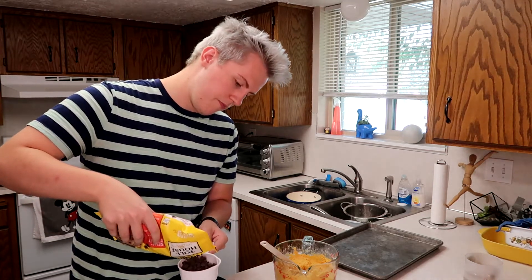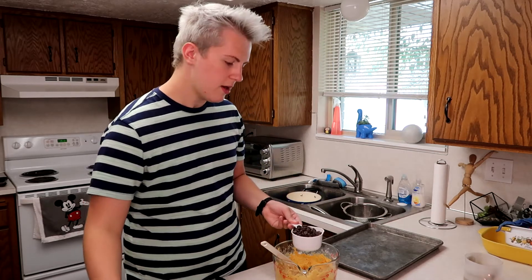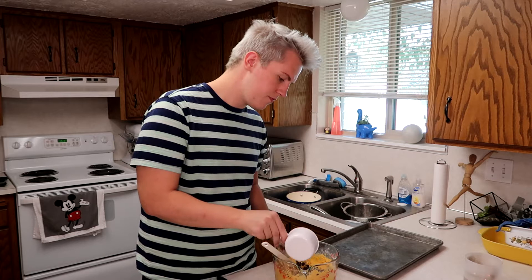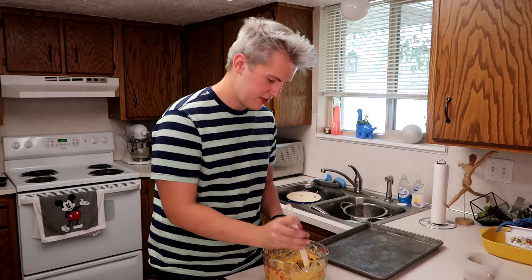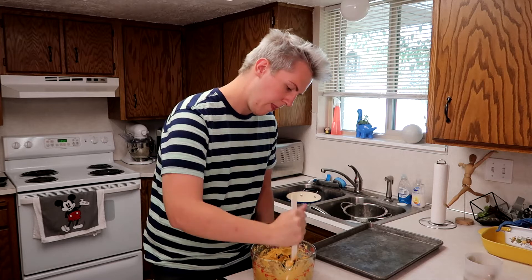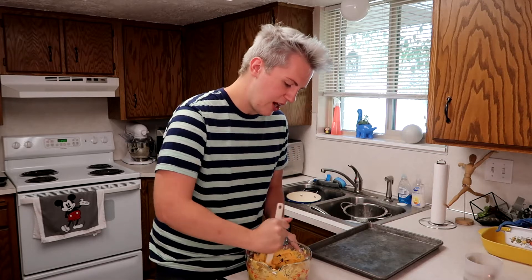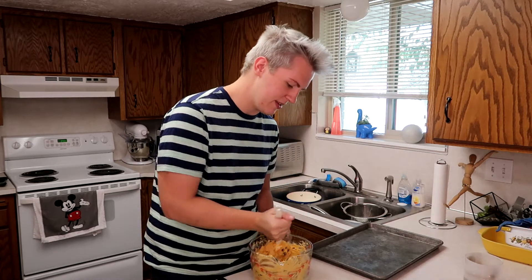I totally forgot — we're supposed to add a cup of chocolate chips and I haven't added that in yet. So just grab a cup, get some chocolate chips, and add them in. I don't know if anyone else is like this, but I love the smells of cooking stuff. A little bit of chocolate doesn't hurt either. There's our cup of chocolate chips — looks great!